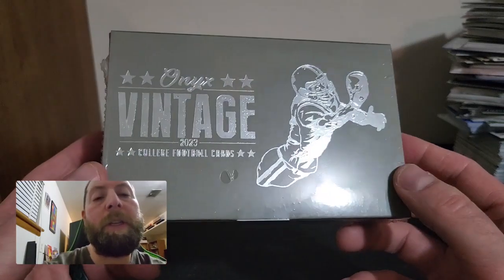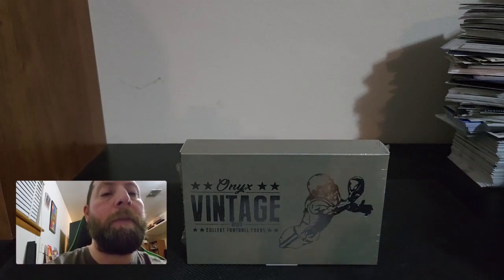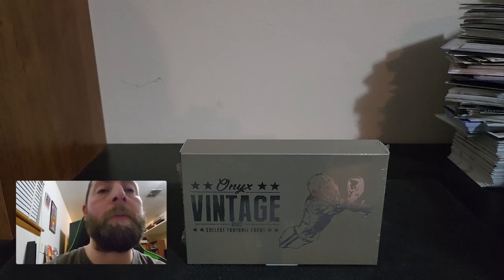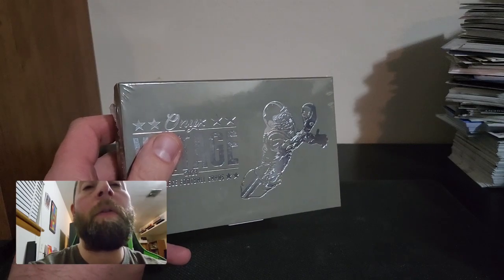I got this on Blowout Cards — big shout out to Blowout Cards. This was 50 bucks for the box, which isn't too bad for two autographs. I figured I'd give it a shot. Thanks for tuning in and checking out this video. If you haven't already, please smash the thumbs up, subscribe to the channel, and comment.